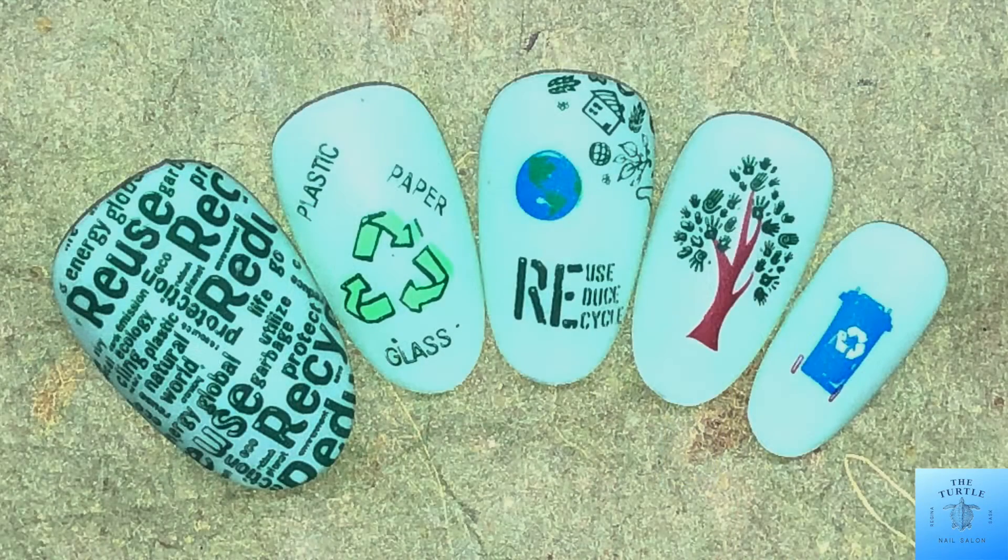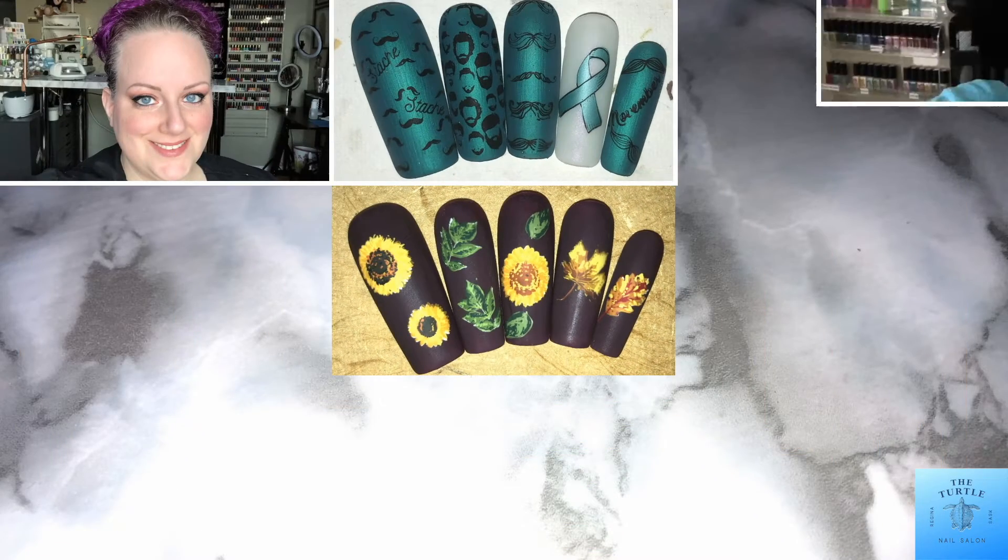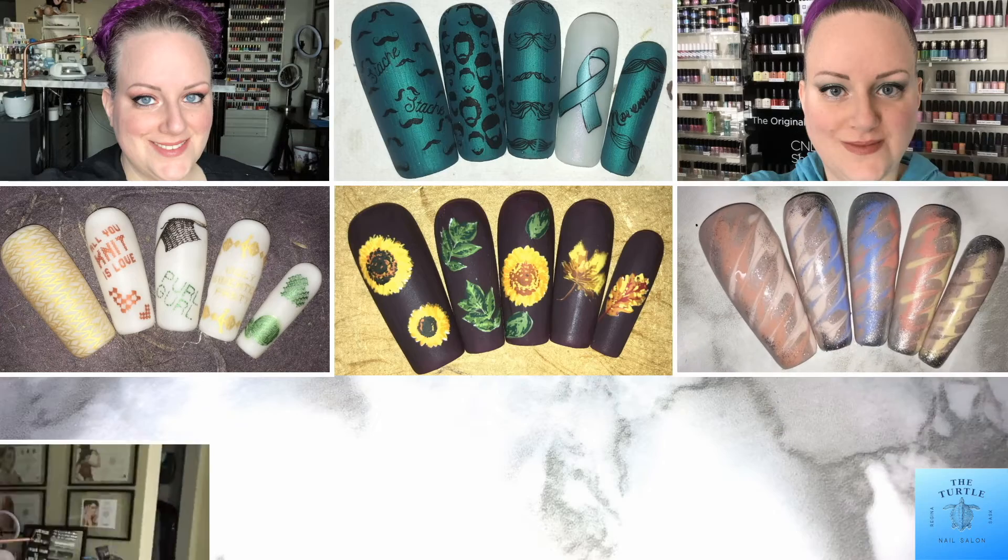And that is the end result — I love how these turned out! Thanks for watching my video today and have yourself a great day. Bye!